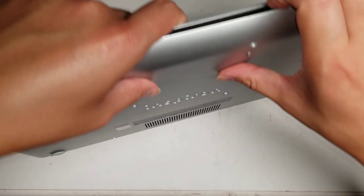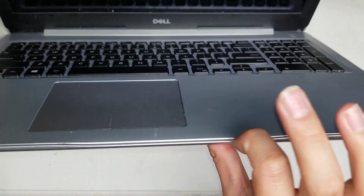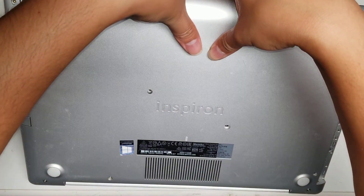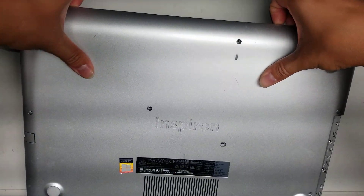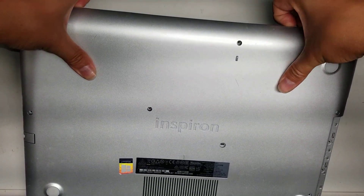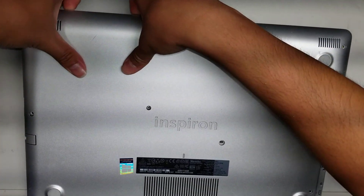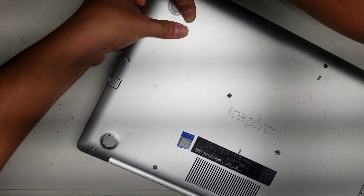After you remove all the screws, open it up and you'll see a little gap here between the palm rest and the bottom panel. Get your fingernails or pry tools in there and pull it up. Pull with your fingernails while you push with your thumbs, pop the clips out, and go all the way around.